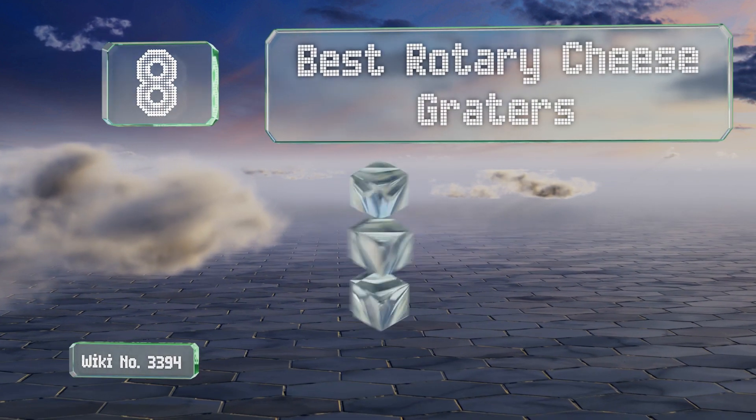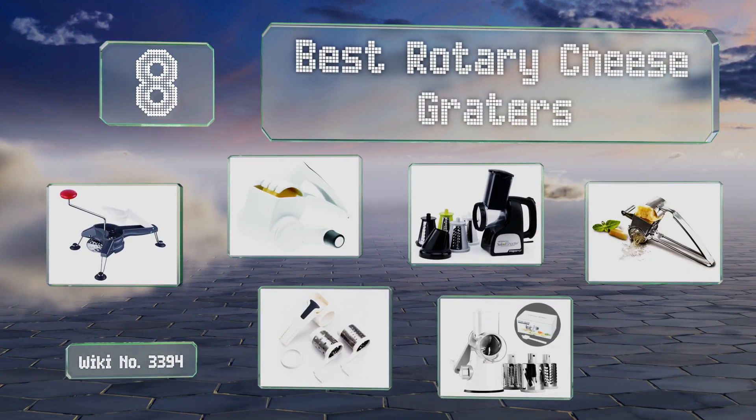EasyVid presents the eight best rotary cheese graters. Let's get started with the list.